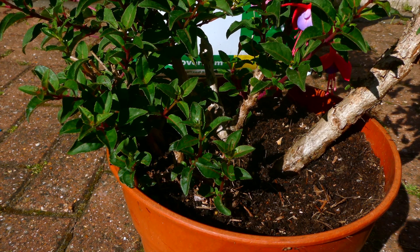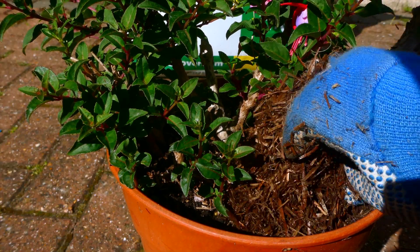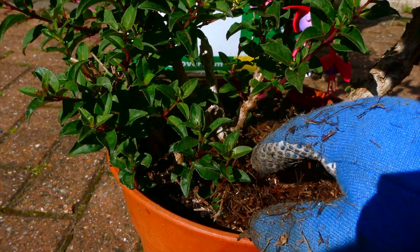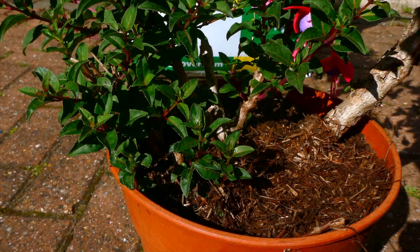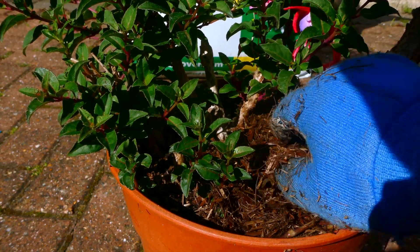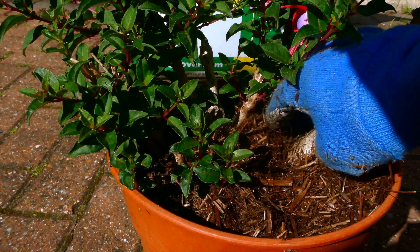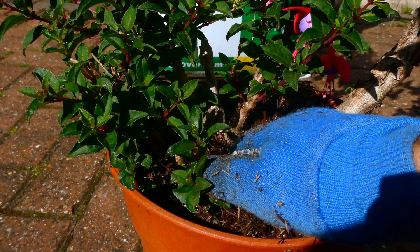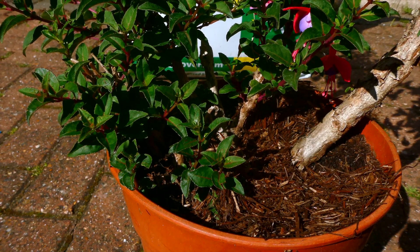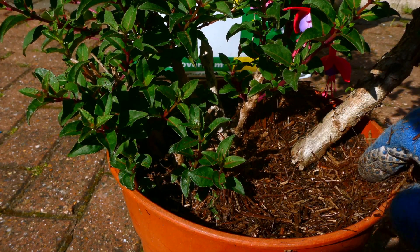Just grabbing my mulch here, I'm going to grab a bit and essentially just apply as much as you can to the top layer of soil and try to make sure you cover all of the areas. If you have wooden stems like this particular plant, you're advised to try to keep the mulch away from there because it can cause a bit of rotting.